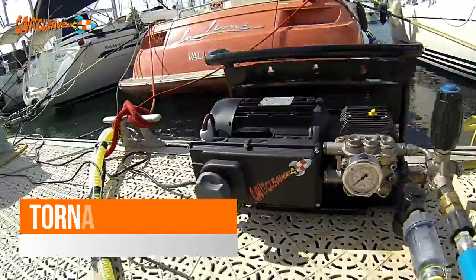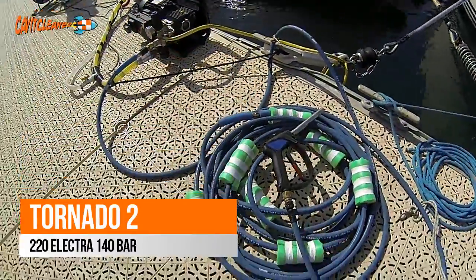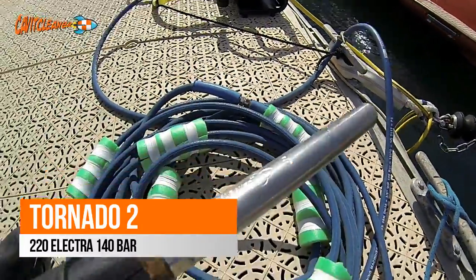Hi! On behalf of the CavitCleaner company, we present Tornado 2, our lightest and most compact model yet built by CavitCleaner.